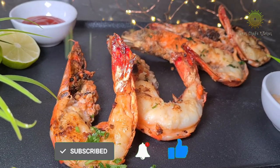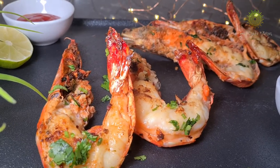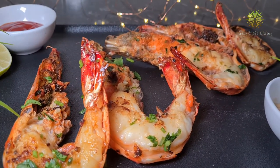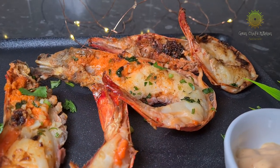It's time to garnish it with some coriander. If you like, you can serve it with some chilli sauce or some potato sauce — it's completely up to you. And don't forget to squeeze the lime.